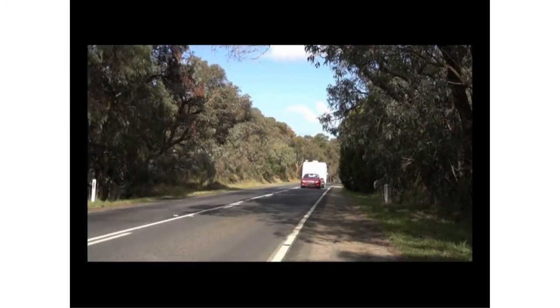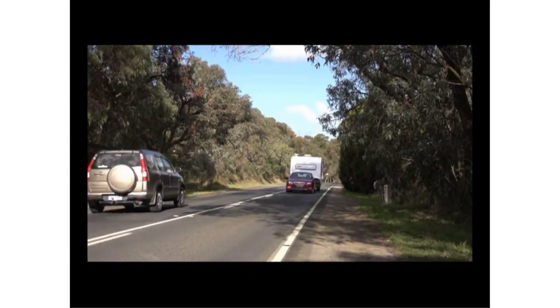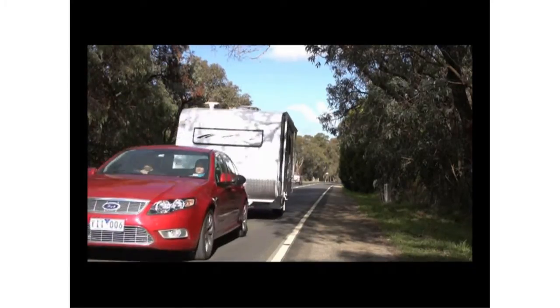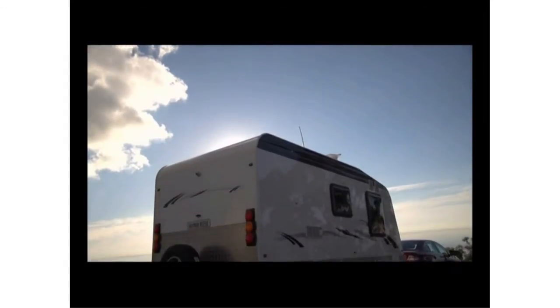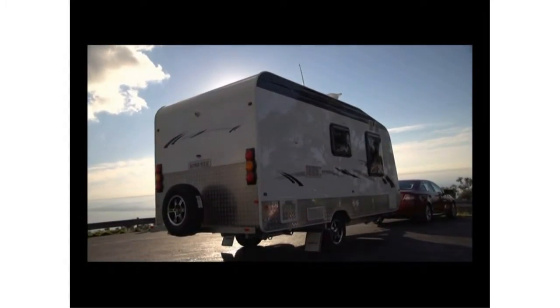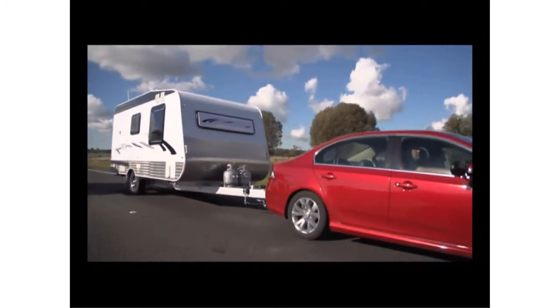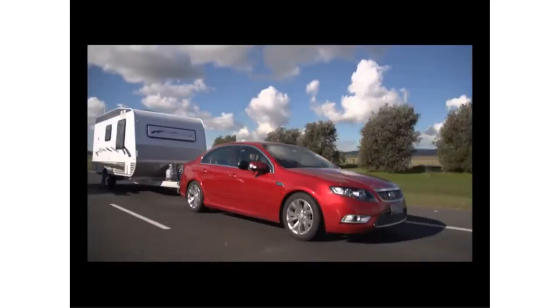The set up and use of your Hayman Reese towing solution is straightforward. With just a few steps of preparation, you can ensure it's adjusted for the very best results. Our objective is to connect the caravan or trailer to the tow vehicle and make both units ride level and perform as one. This provides for the safest and most comfortable towing condition.